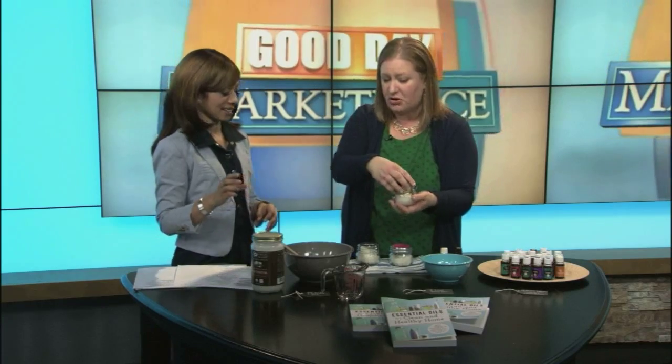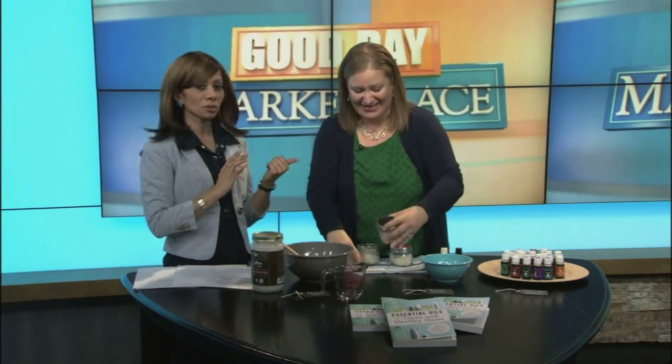It's pretty easy, and it's in my book, Essential Oils for a Clean and Healthy Home. We'll see you coming up in about 10 minutes. We're going to head to the kitchen for a tasty breakfast casserole, and then later we'll check in with Dr. Sean McCaffrey — he's got details on a controversial cancer study. Don't go anywhere.